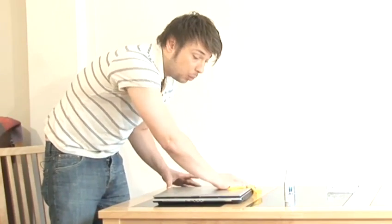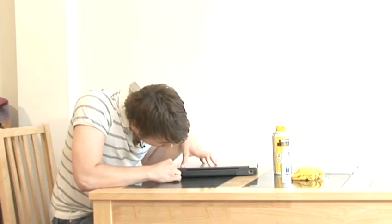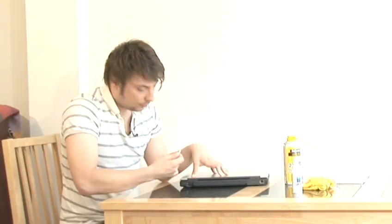A smooth, continuous motion isn't so important here, as streaks on the body of the computer won't be as apparent as they are on the screen. To clean the ports of your computer, first gently wipe the inside of them with a cotton bud. Once that's done, get a can of compressed air and just give them a squirt on the inside.